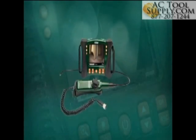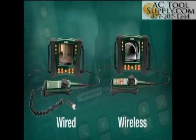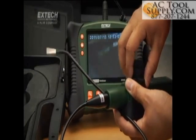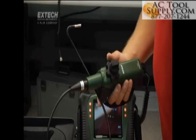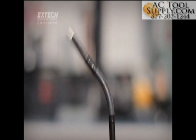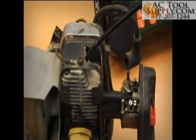HDV600 handsets are available with wired connections to the main display unit and also wireless models for scope use up to 10 meters away from the display. Articulated controller handsets feature 6mm scopes and a large, glove-friendly articulation control knob with adjustable resistance. With easy and precise control of the 320-degree articulated camera tip, the X-TEC handset simplifies inspections of detail-intensive equipment.